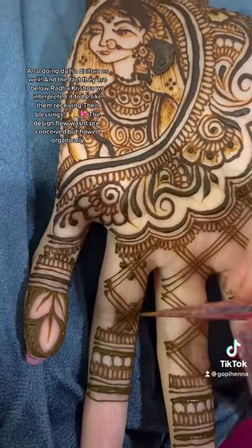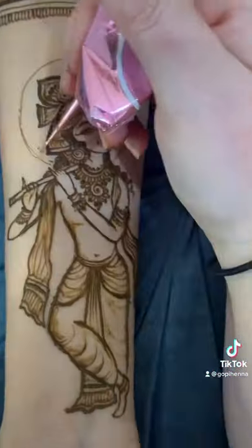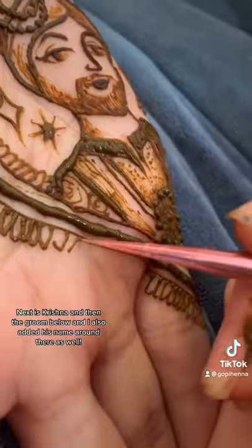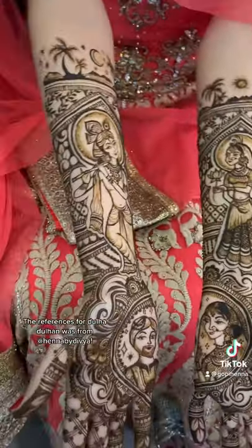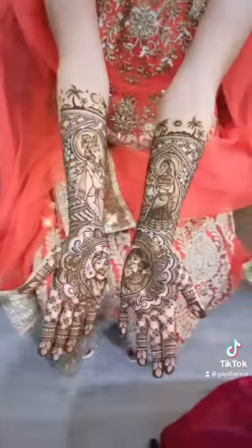We're also doing what's called doha dohan, where you incorporate the bride and the groom into the design as well. Then we move to the other side, and there is Krishna, and then we're going to add the groom as well as his name. She gave me several references which I used for them, and I think it turned out awesome.